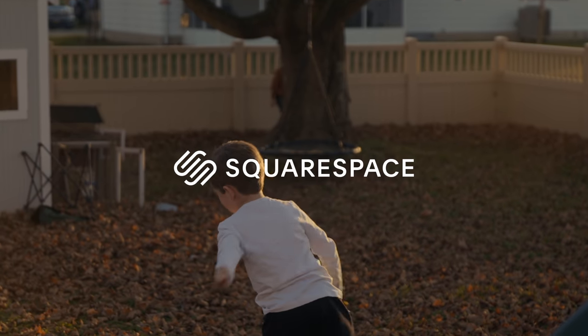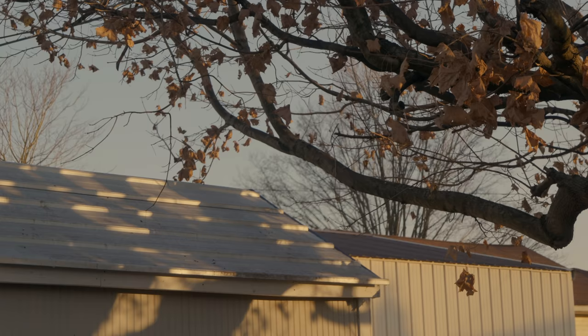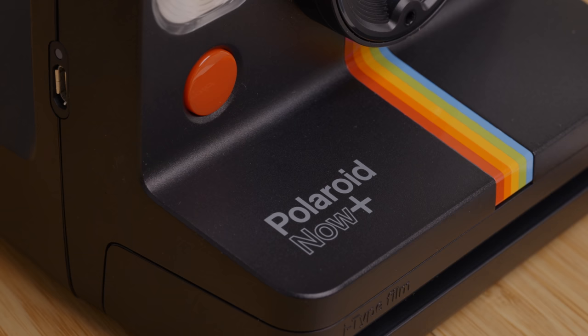Today's video is sponsored by Squarespace. So yesterday, the day after Christmas, it was a pretty fun day of shooting Polaroids. I made a little backyard sequence as I was playing in the backyard with the kids, and I even took this Polaroid Now Plus on a little drive.